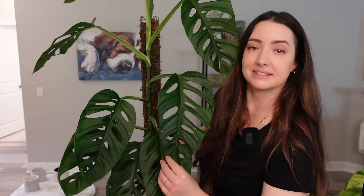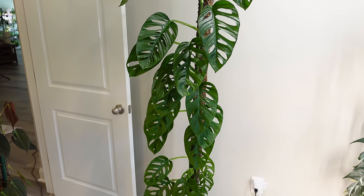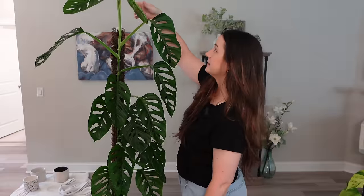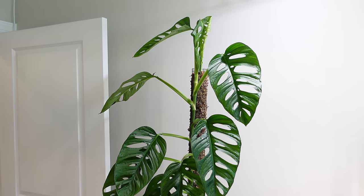This is my Monstera Adansonii. Look at these top leaves — they're huge, as big as my head. This one has been on a pole for about two and a half years and has been through two chops, both filmed on my channel. It's working on a new leaf up top that's starting to unfurl since I watered it. It's a little finicky — it doesn't like to be underwatered; they get very droopy and angry. This is definitely one of my favorite and tried-and-true moss poles.